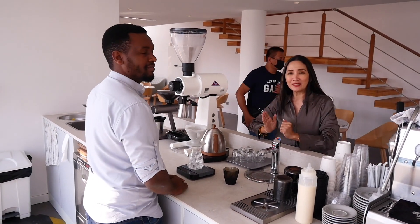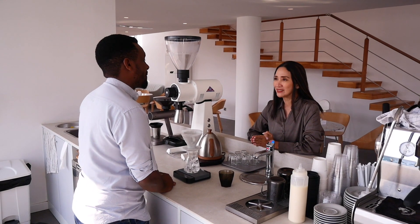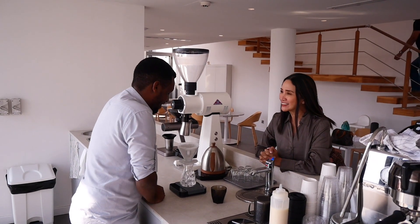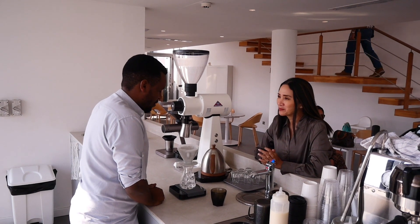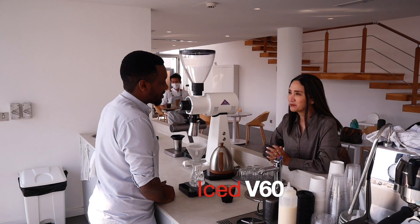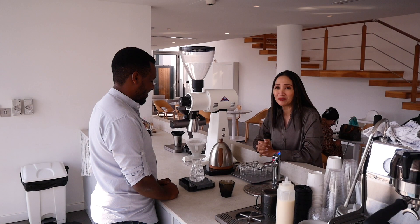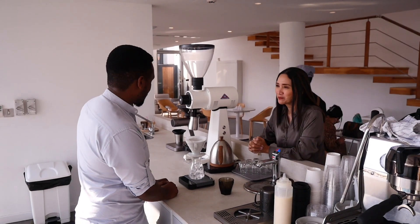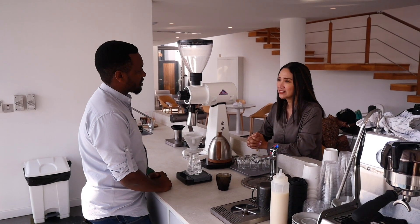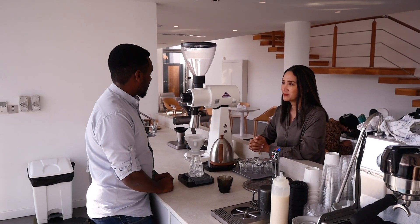Danny is the senior barista here at Alchemy. So he'll be making a V60, which happens to be one of their best sellers because everyone is under the weather. Today he's using coffee beans from Ethiopia — natural processed coffee with some really amazing notes.